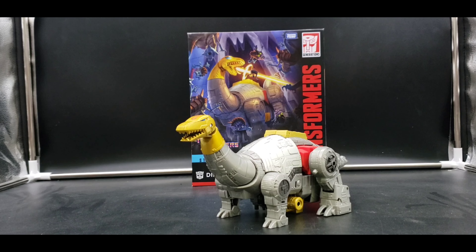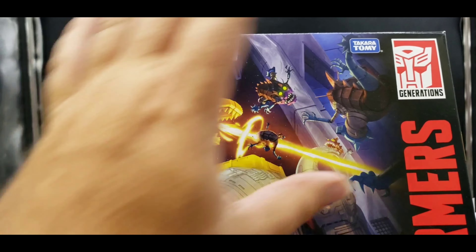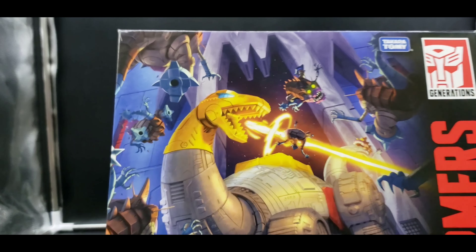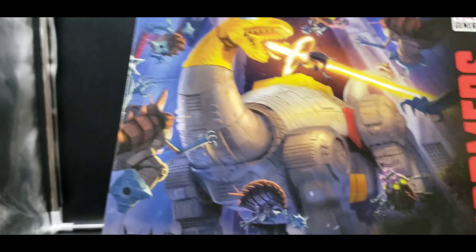This is The Movie 86 Dinobot Sludge — a great figure. There are a couple of issues here and there — I don't want to say flaws, but DNA Designs is coming out with an upgrade kit that's going to fix a couple of them. You'll notice one in dino mode. Let's take a look at the packaging, which of course I do have. No more window box, unfortunately — they're not doing the plastic windows, which is a shame.